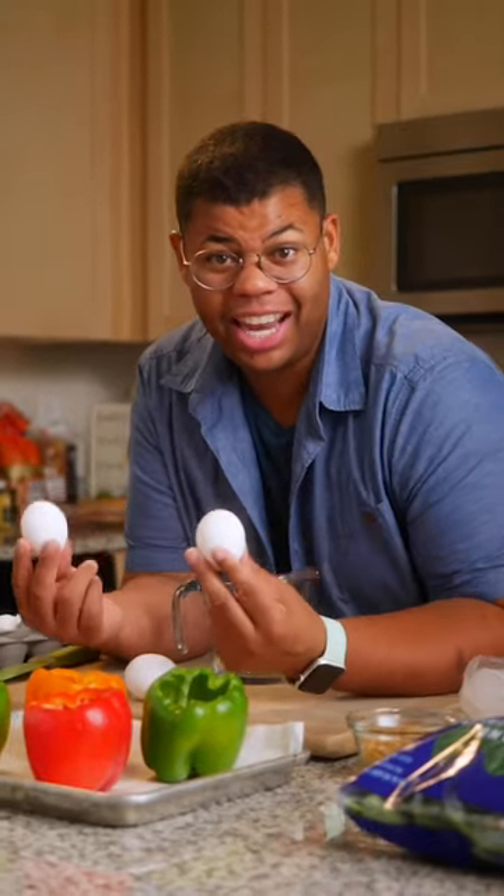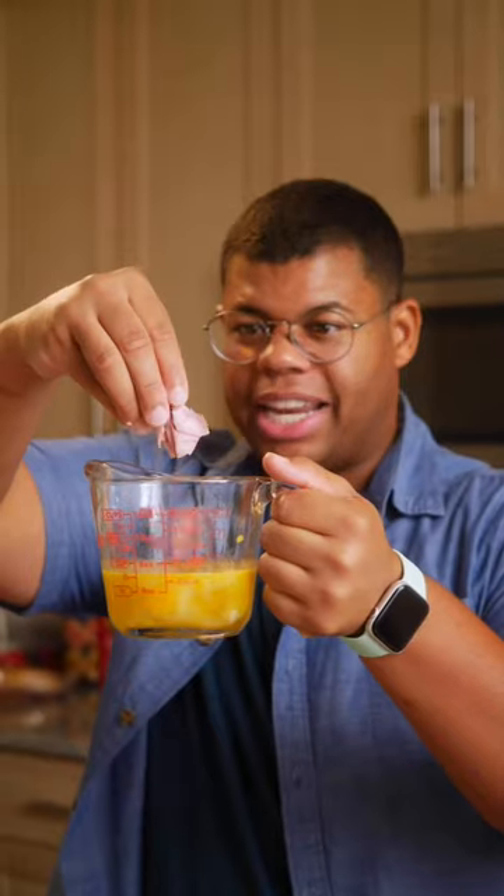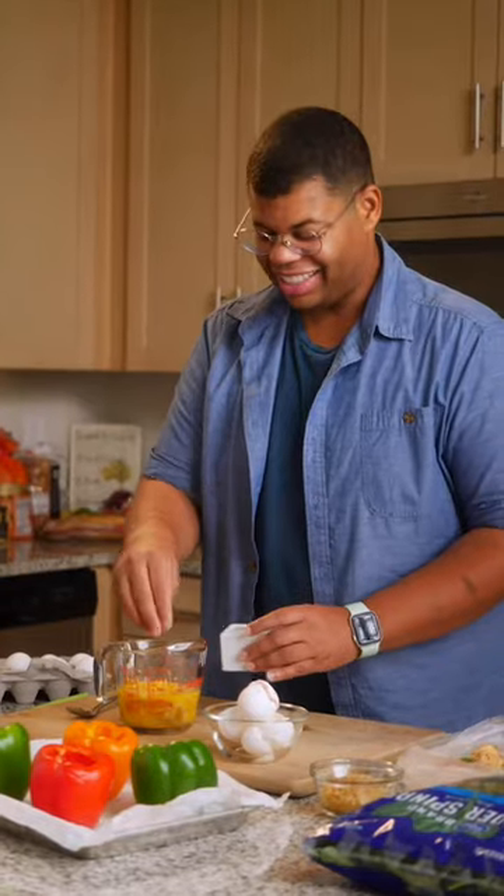This is the fun and easy part. You just need eggs and your favorite fillings. You'll need two to three eggs per pepper. You can add in ham or sausage, just make sure they're pre-cooked. I think I'm too cheesy sometimes. Season to taste. And now for a little ASMR.